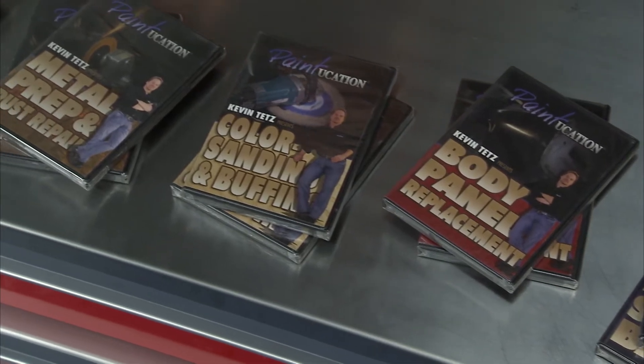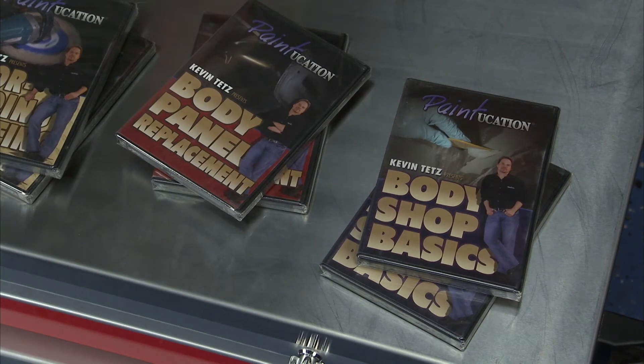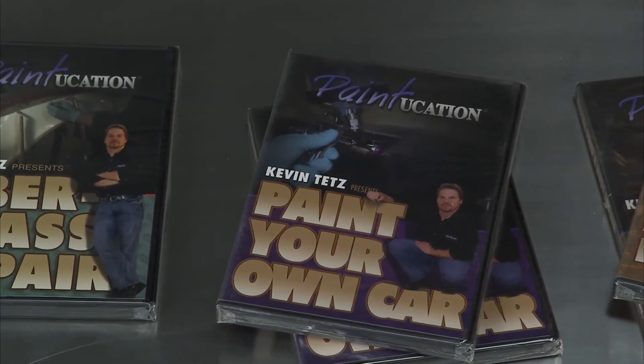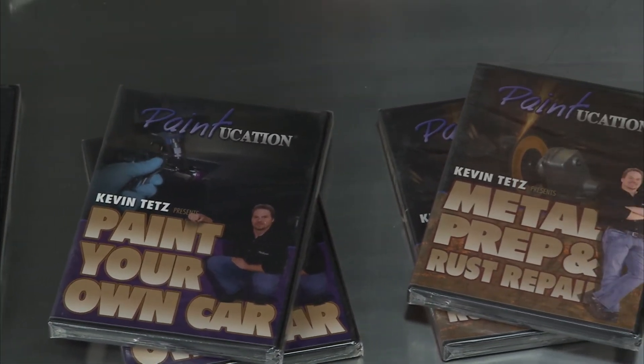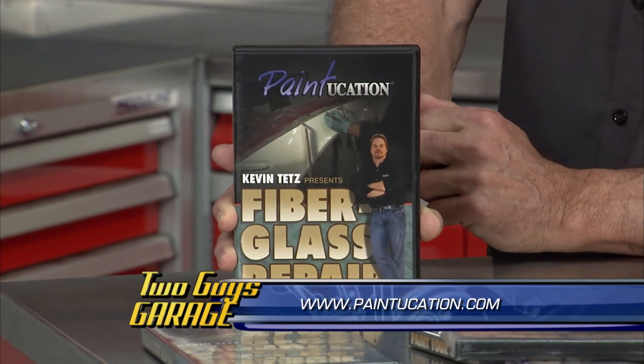This is the Paintucation DVD series by Kevin Tetz. If you're like a lot of guys, you probably love to do a project without using the directions, but when it comes to paint and auto body work, having the right knowledge can save you a lot of time and money. Paintucation instructional DVDs guide you through a variety of projects with easy-to-understand instructions — like having your own personal auto body and restoration coach. Kevin Tetz has 30 years of experience covering everything from basic body work to fiberglass repair. Each DVD has step-by-step tips, and you can get the whole set, which now includes a new fiberglass repair DVD.